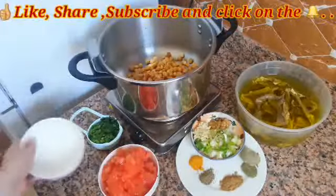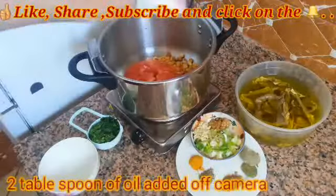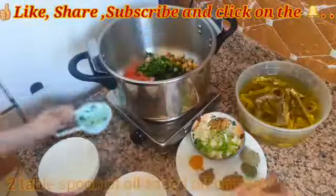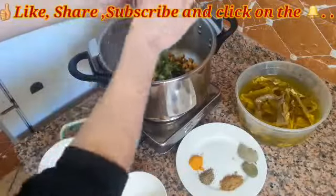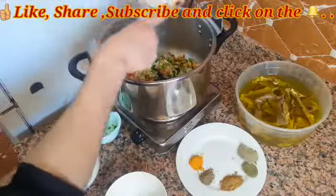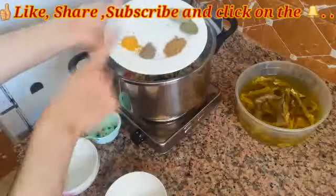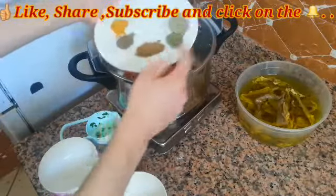With all these ingredients you don't need to be panicked — you only need to put everything in your pot. Everything is fresh and so good. I always try to bring the best out of simple things — the spices: turmeric, pepper, cumin, and the bay leaf.